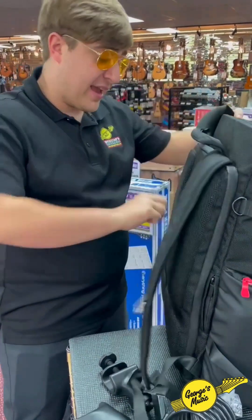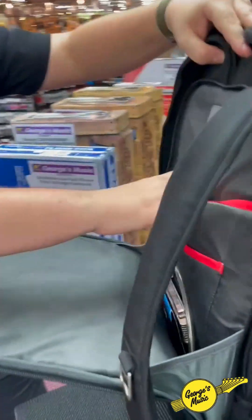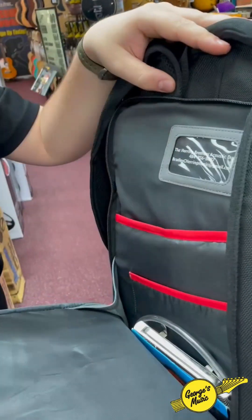There's nothing you're gonna forget with this bag. It's even got room right on your back for laptop storage, identification, extra strings — you name it.